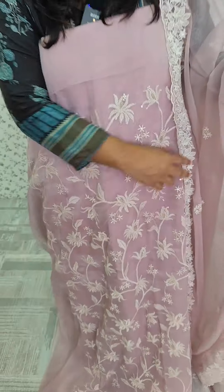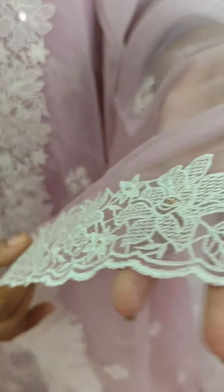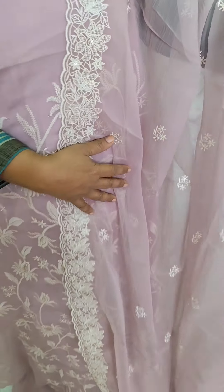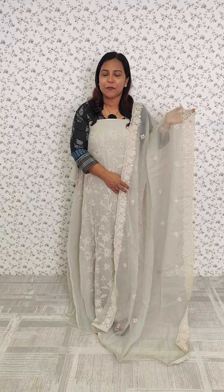We have the same fabric with a small embroidery. The same embroidery pattern is in a pastel green tone. This is a light blue tone.